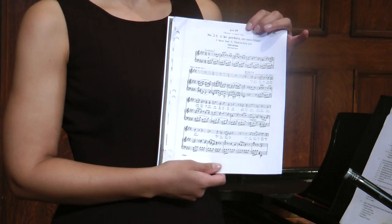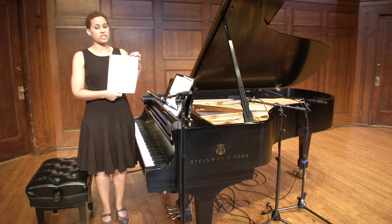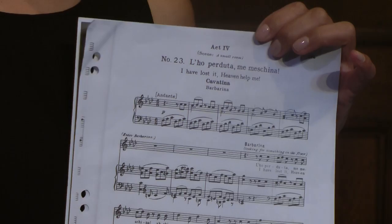For example, this is the aria 'Lo perduta me meschina' from Mozart's Le Nozze di Figaro. So if I were to get this piece, the first step I would take would be to look up the opera itself and find out a little bit about the opera.